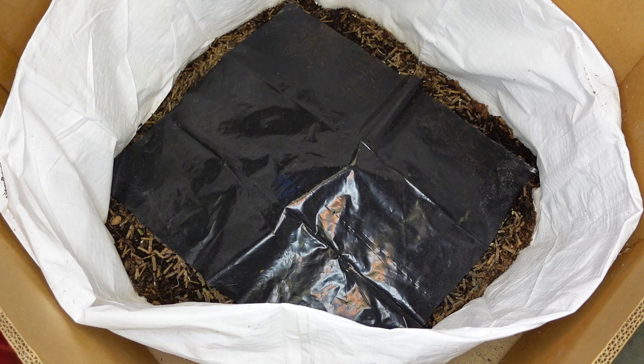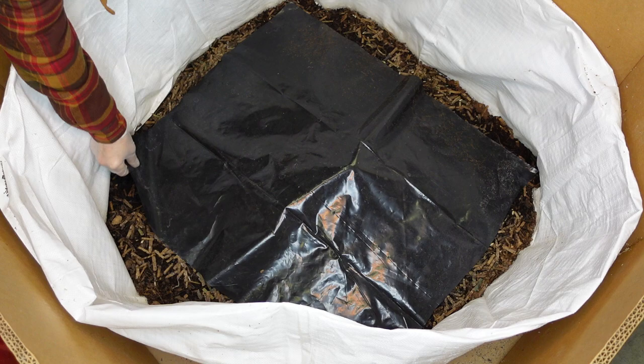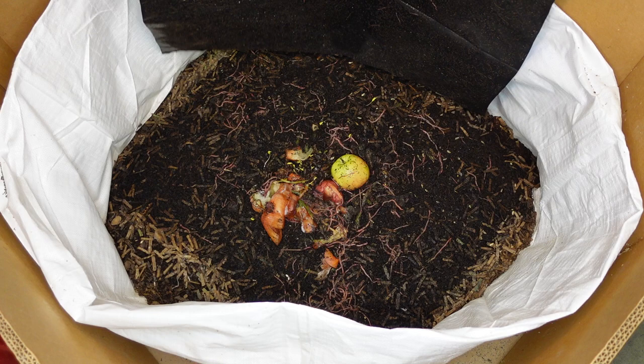Hello everybody, this is bin 2 and we're gonna check it out. I was telling you about all the babies in it and stuff. Let's see what it's got - it's kind of full.